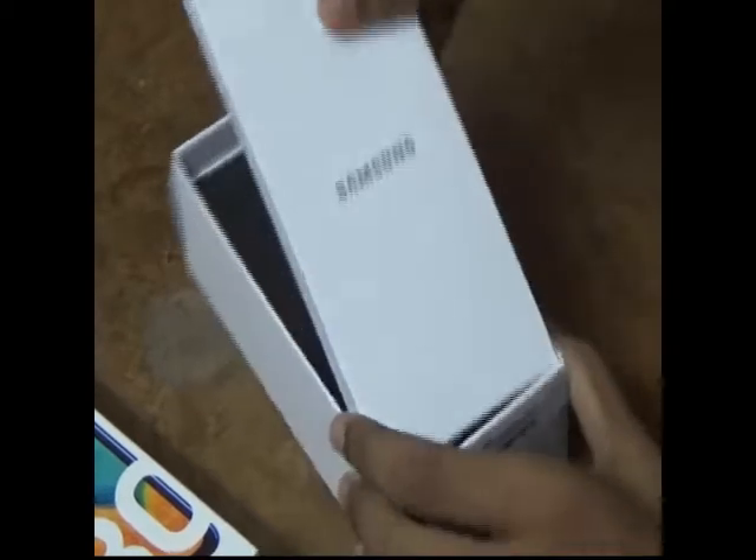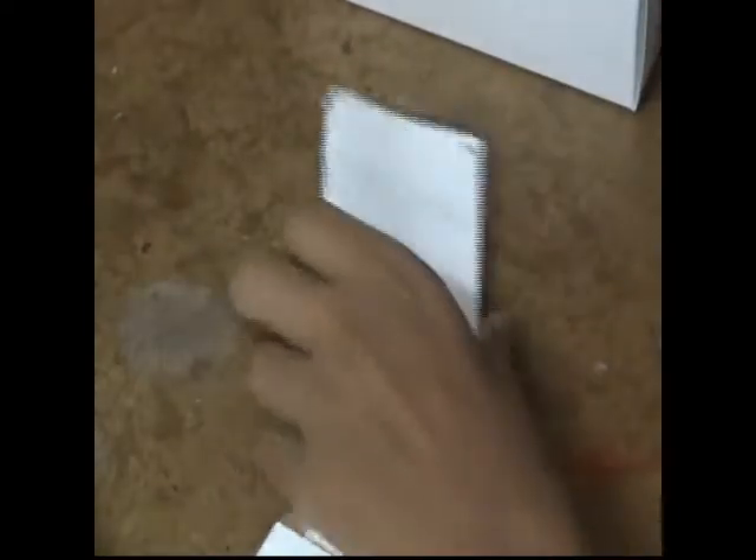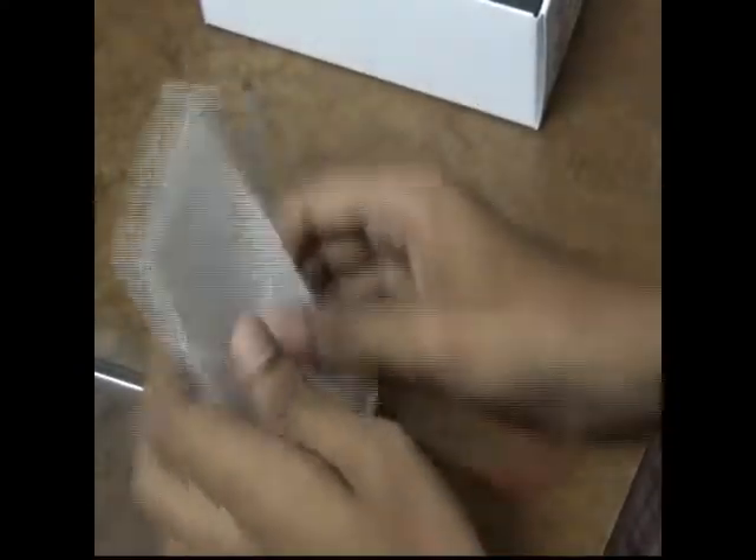It's the box. Inside we are getting something new — it's a jelly case. We also have some papers like a Quick Start Guide, Warranty Card, and something else. We'll keep those aside.